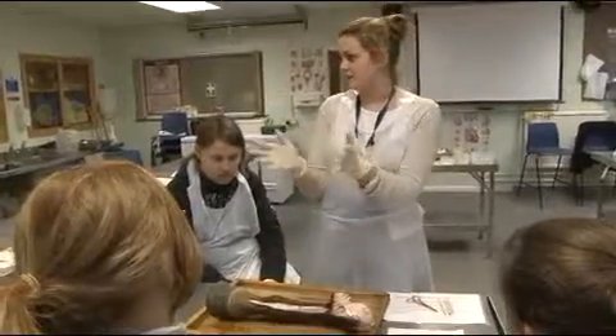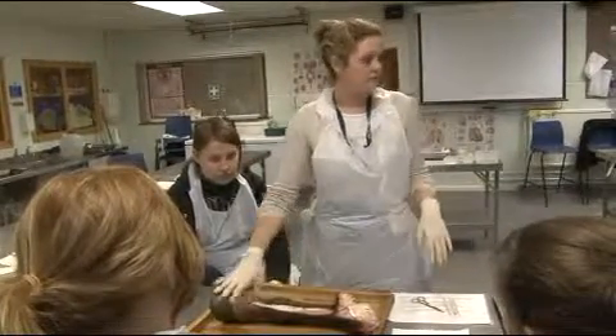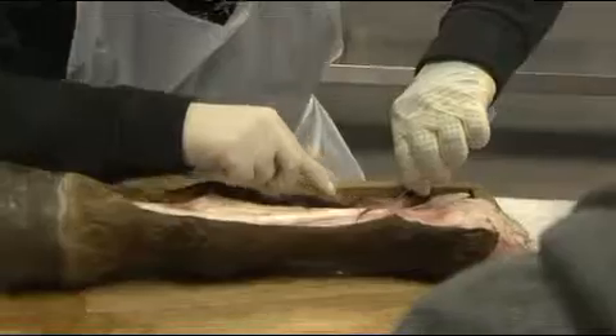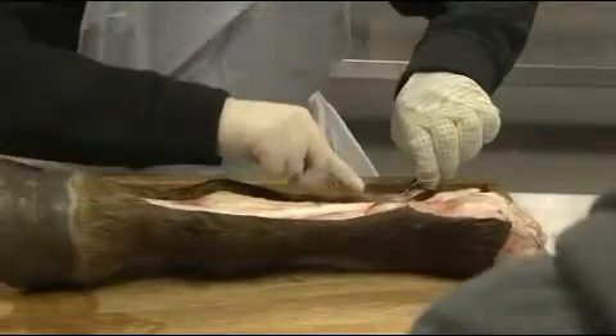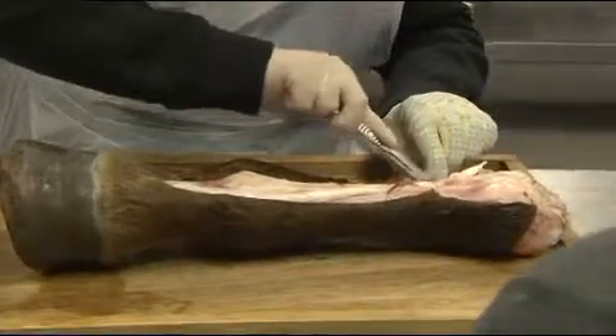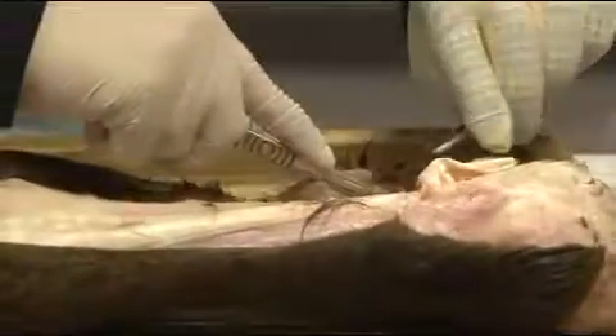Normally you can get the skin off in one, so you have a nice little patch. Is everyone happy with how to do that? If you guys start on the skinning process then — who wants to go first? That's your common extensor tendon. That's what controls the movement of the hoof. So you've got that tendon there, and then afterwards we're going to look at the ones at the back.